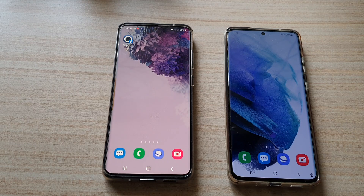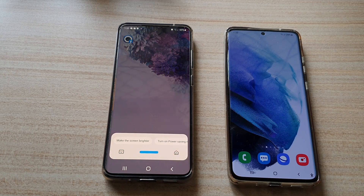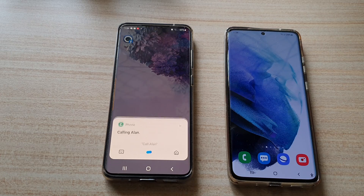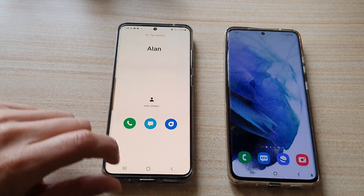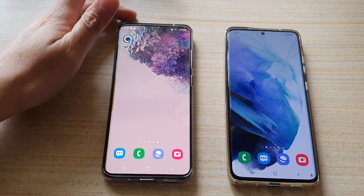So let's try to use Bixby this time. Hey Bixby, call Alan. Calling Alan — and again it's making a call to Alan. So let's see how you can set it up.